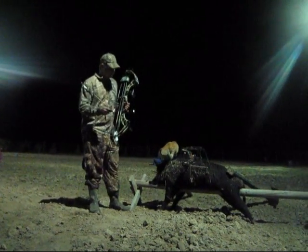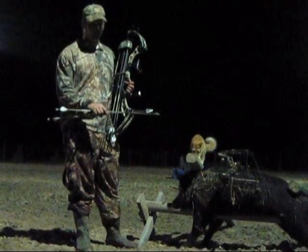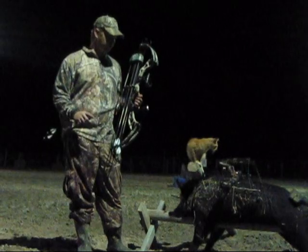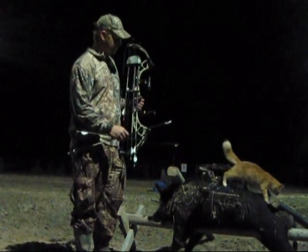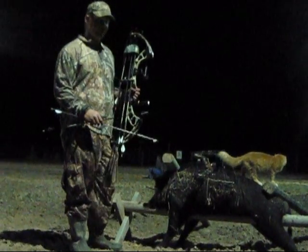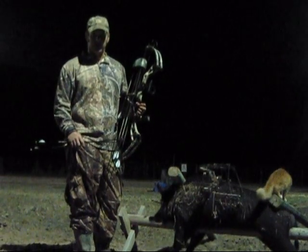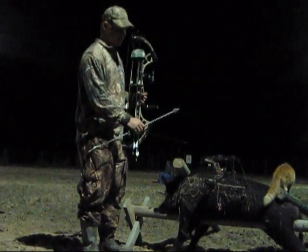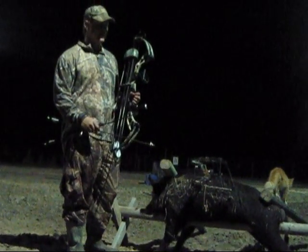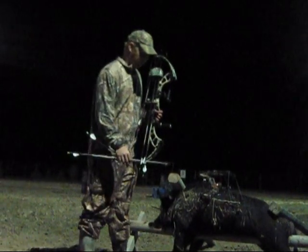We shot another hog tonight. This one weighs 226 pounds on the scale. We're going to check penetration on this hog using two different bows. The first bow is more of a deer hunting bow with an IBO rating of 315 feet per second, but in the real world it's shooting 270 feet per second with a 400 grain arrow on a 29-inch draw. That bow has kinetic energy around 65 foot-pounds — your average deer hunting setup.